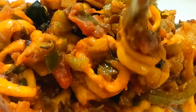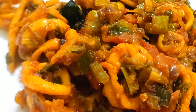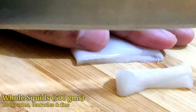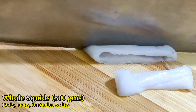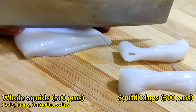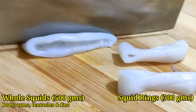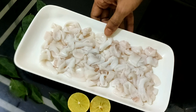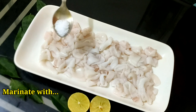Alternatively, for first timers who are still not convinced about squids, this same dish can be prepared with prawns also. We have bought 500 grams of squids with tentacles, arms, and fins. After removing them, the main body is 300 grams. Now we will cut the tube-like body into uniform rings. You can also use scissors as per your convenience.